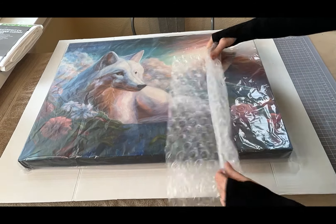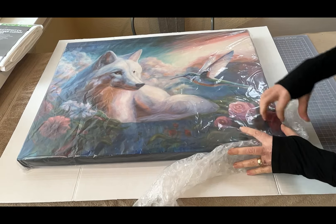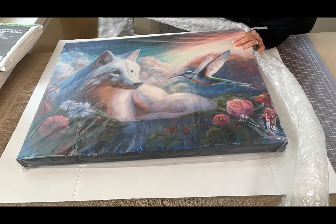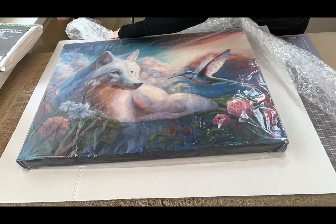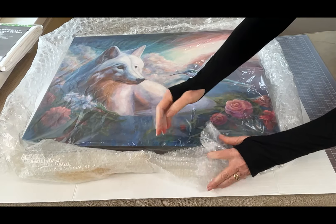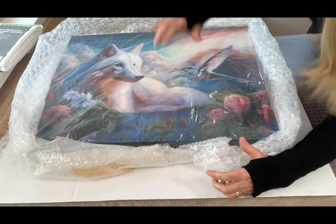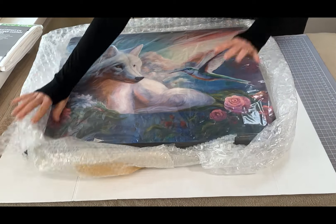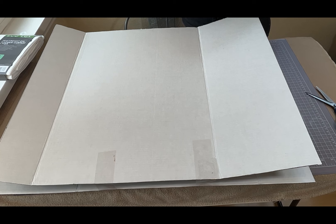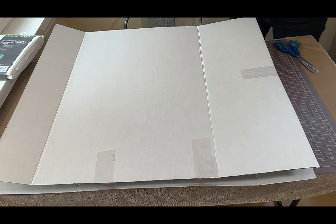Taking some bubble wrap, I fold it over — this is going to be used to protect all of the edges around the canvas. I'm using some clear tape to connect the individual pieces of bubble wrap. Now I'm placing the second piece of cardboard on the front side of the canvas and securing the edges with clear packaging tape.